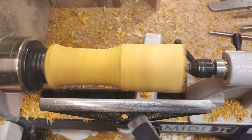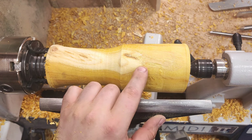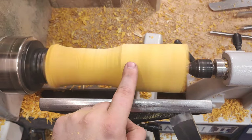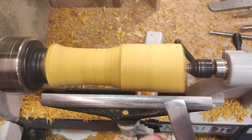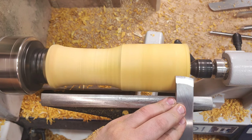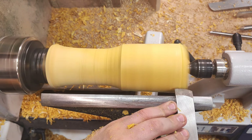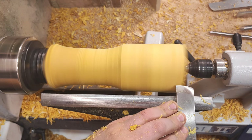That sounds terrible — it's pulling out quite a bit of grain here. So that's the planing cut and it doesn't produce a great cut on this particular blank. What I'll try to do is a low peel. High peel is when you go over the rotation like this when you want to remove a lot of wood. Low peel is somewhere in between the scraper and the high peel — somewhere in the middle.